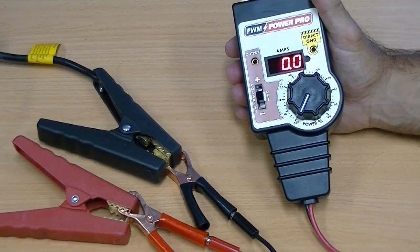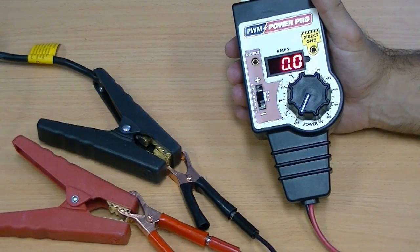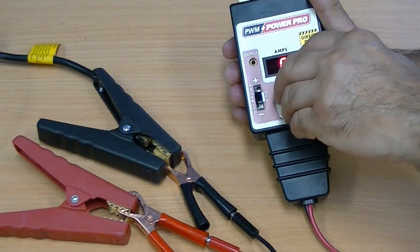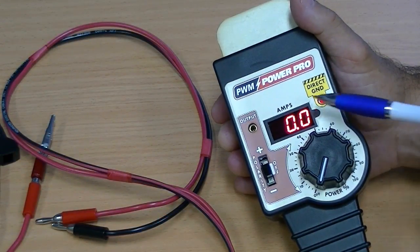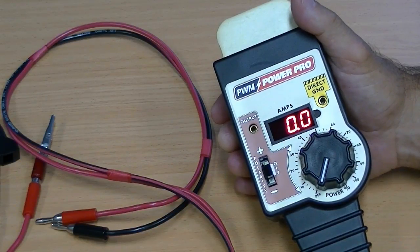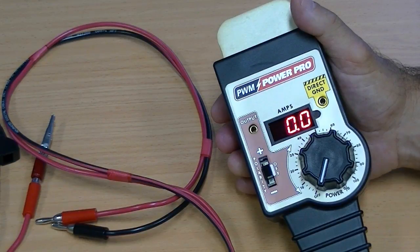Looking at the features of this unit, it is 12-volt battery powered. The dial allows for a zero to one hundred percent duty cycle adjustment. It incorporates an integrated amp meter to monitor actual operating output current, rated up to 40 amps. It also includes over-current and over-temperature protection. To allow for possible high currents, the EQP115 has been fitted with quality leads that can safely carry this current.